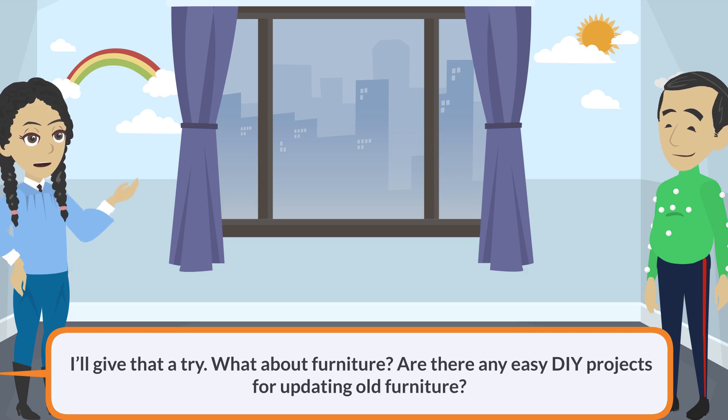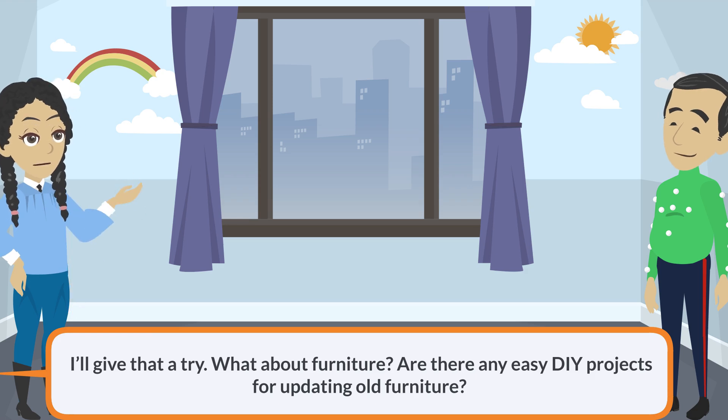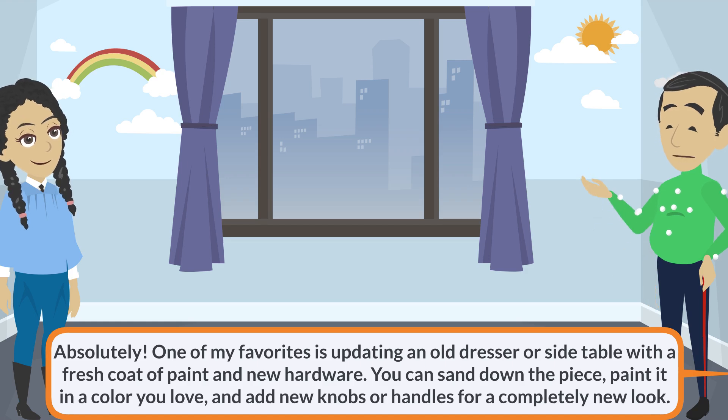I'll give that a try. What about furniture? Are there any easy DIY projects for updating old furniture? Absolutely. One of my favorites is updating an old dresser or side table with a fresh coat of paint and new hardware. You can sand down the piece, paint it in a color you love, and add new knobs or handles for a completely new look.